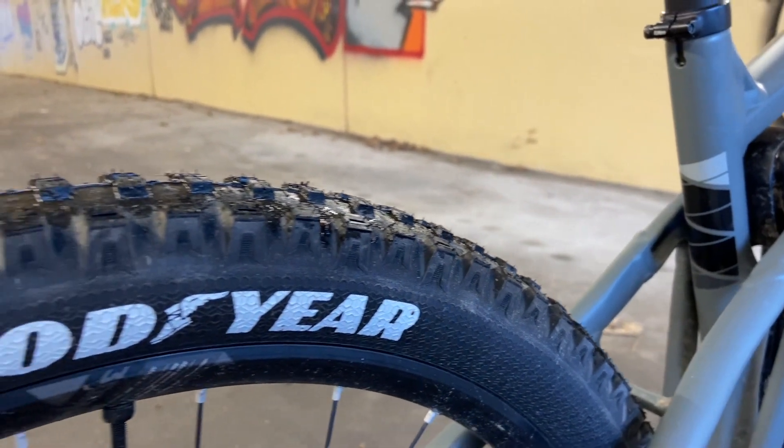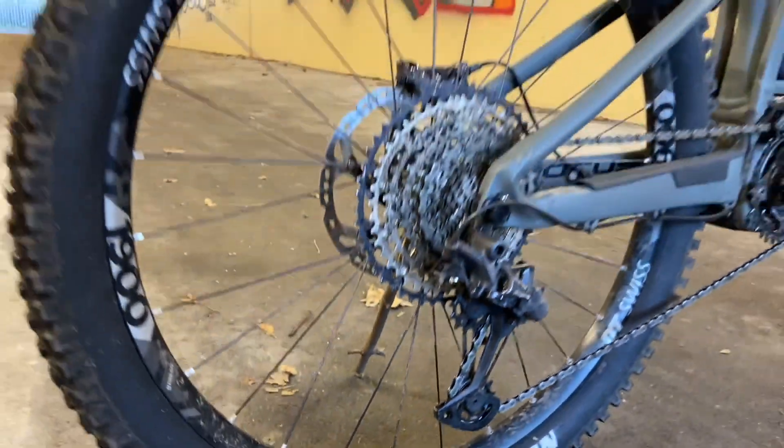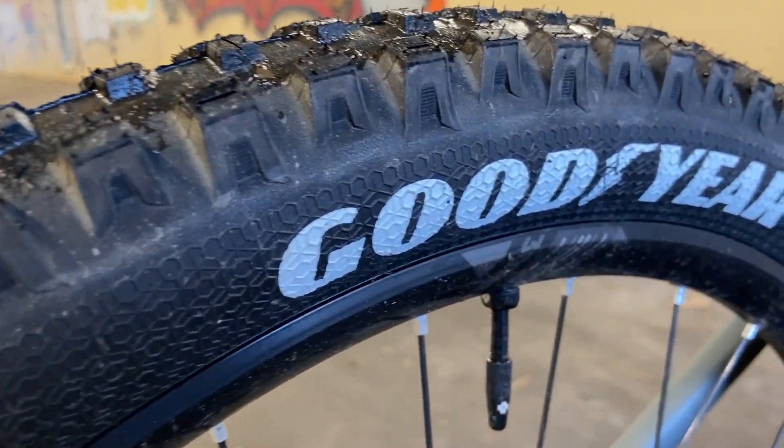And these are my tyres. They're Goodyear Newton and Newton ST on the front. You know the iconic motorsport brand Goodyear? Well, they make bike tyres too, and they're really good. Here's another shot, and it's close up.